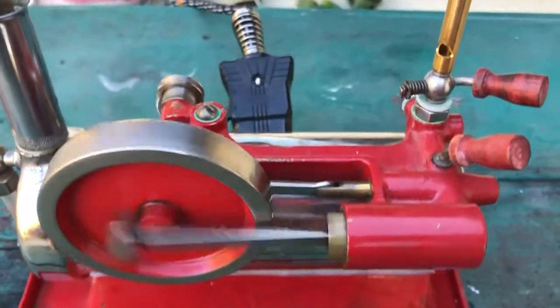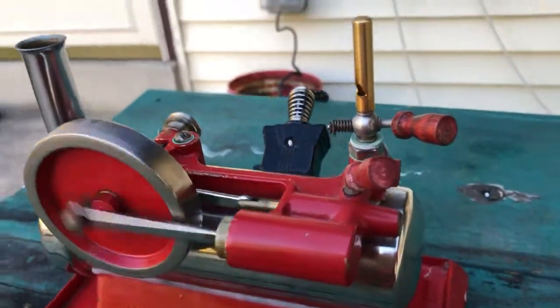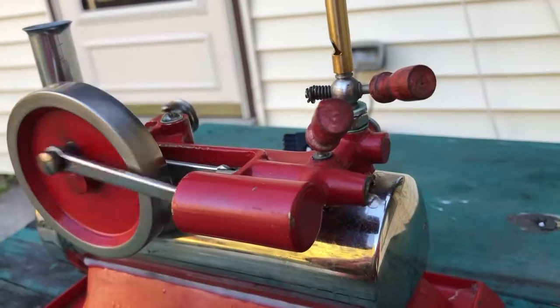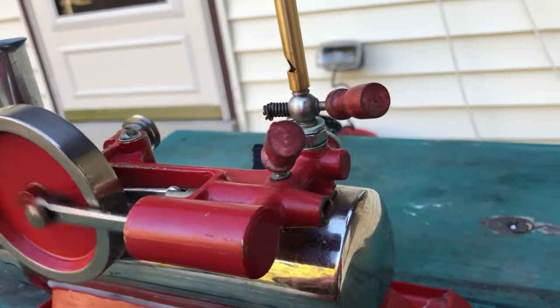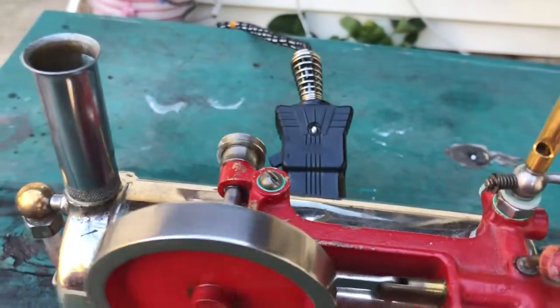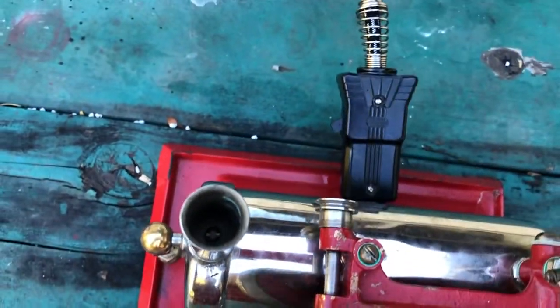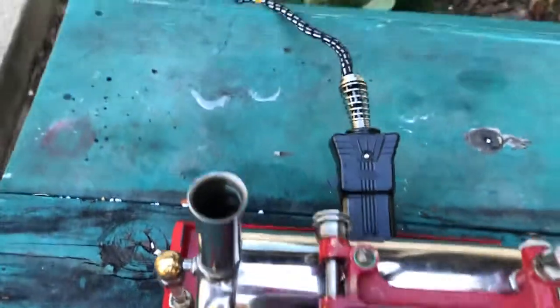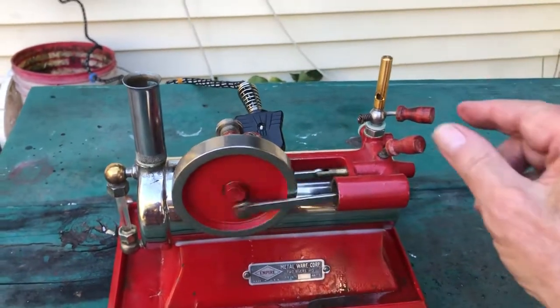Single acting engine, exhaust out the back of the valve. There's a pulley on the back side for the boy to run his accessories. The safety valve is in the stack.